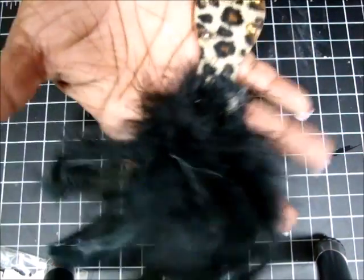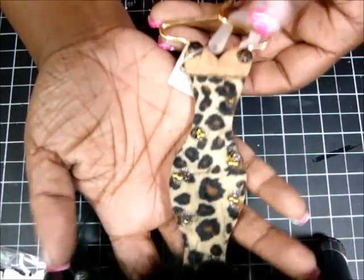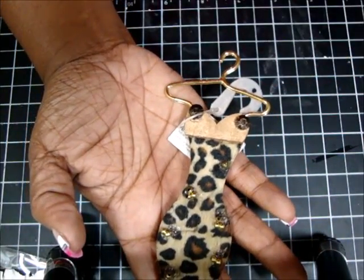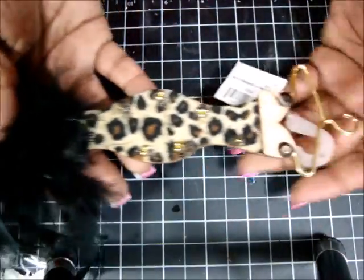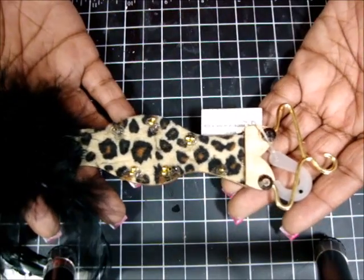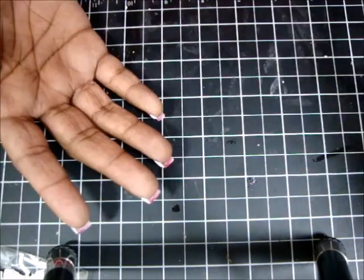When I was at Walmart, I found this in the Christmas aisle in the ornament section. I don't know what I'm going to use it for, but I thought it was gorgeous, so hopefully I can figure out how to use it somewhere. That's the only one I picked up.